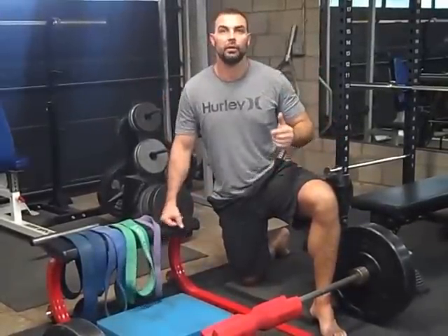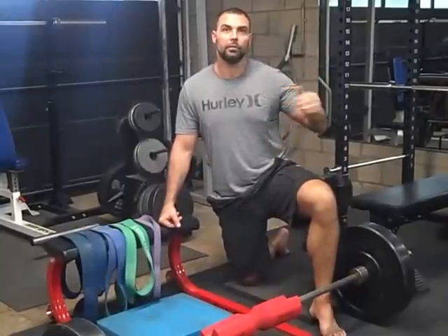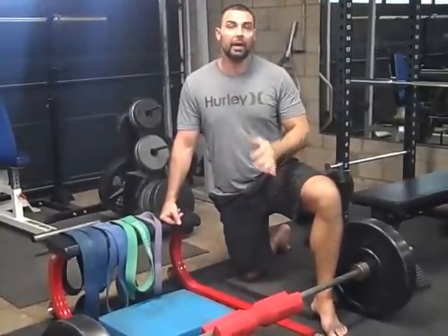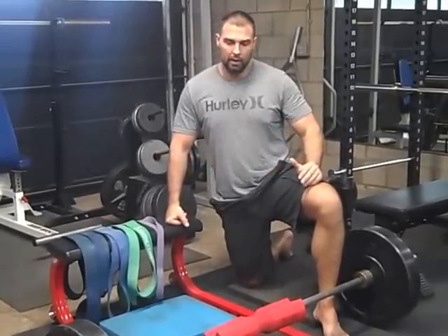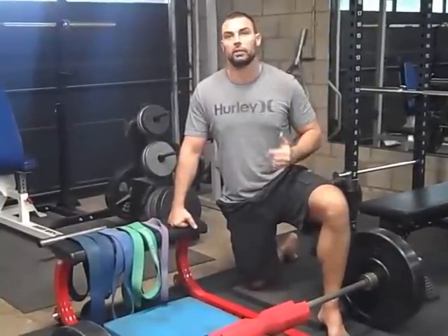You just go to the blog post, which I'll have linked in the YouTube video description. I've been hip thrusting for eight and a half years, not only with myself but also prescribing it to clients. So I have learned a ton along the way and I can save you a lot of time and frustration if you watch this video.